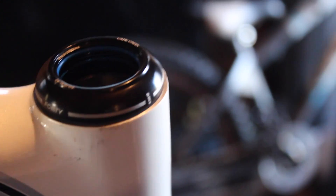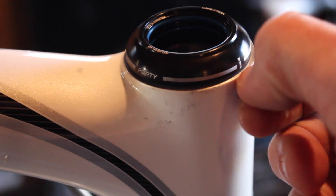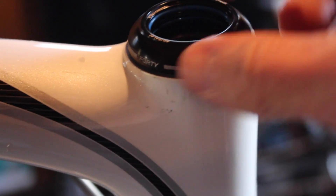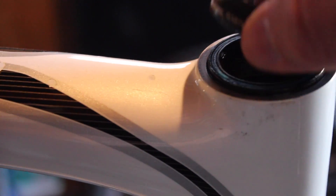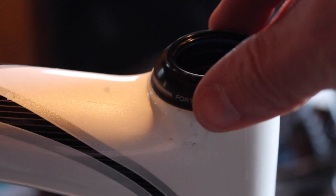I don't really agree with this cap — it doesn't cover the reamed part of the head tube. I may use a different cap, or put a spacer in there or something, but I'll decide that later. Anyways, I'll get it all together and I'll show you how it works.